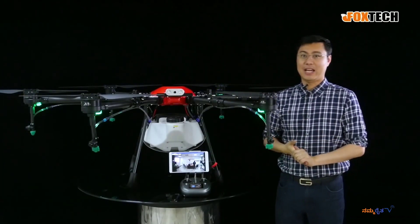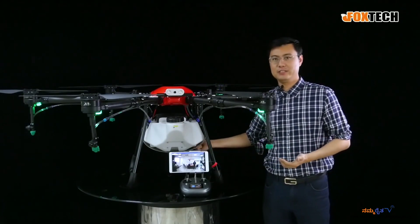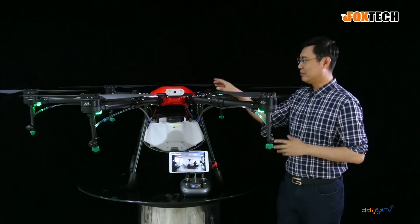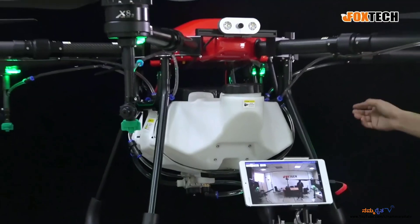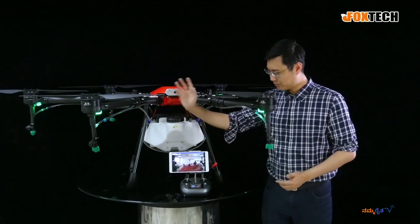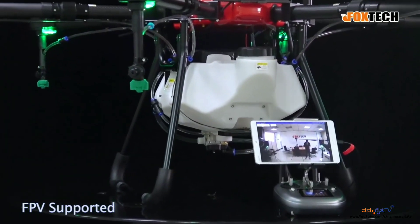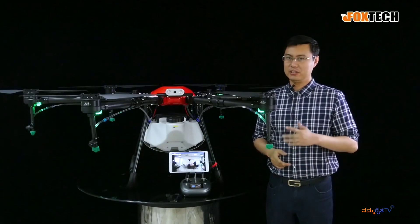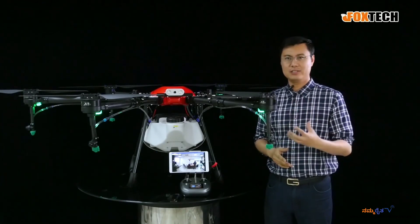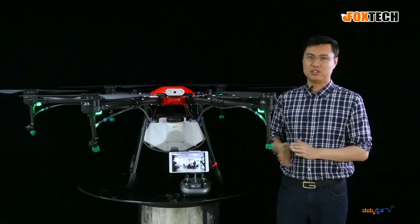This drone comes with everything: you can see the pumps and the very strong frames, the liquid sensor to sense the pesticide level inside the tank, and also some additional mounting right here. The most important feature — as you can see on this screen — we have FPV here, so it's very convenient when you fly your drone and you know where it's heading.